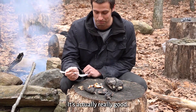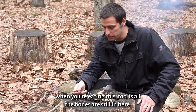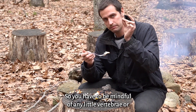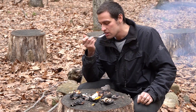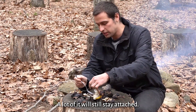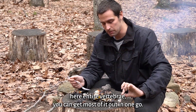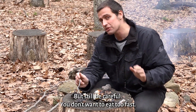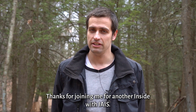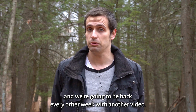This is really good. Oh man. One thing you have to be careful of when eating this is all the bones are still in here. So be mindful of any little vertebrae or ribs while you're eating. A lot of it will stay attached — if you want to, you can pull out an entire vertebrae and get most of it out in one go. But still be careful, you don't want to eat too fast. Thanks for joining me for another Inside with IAIS. Hopefully you learned some good cooking techniques. We're going to be back every other week with another video.